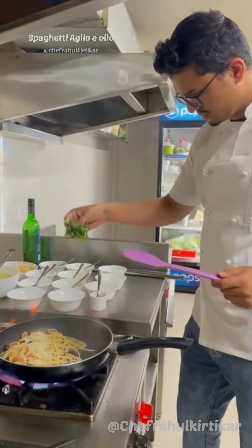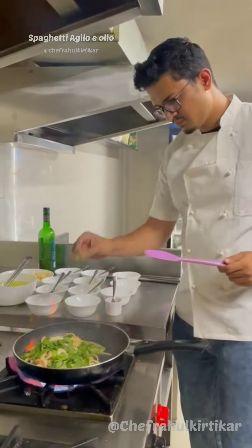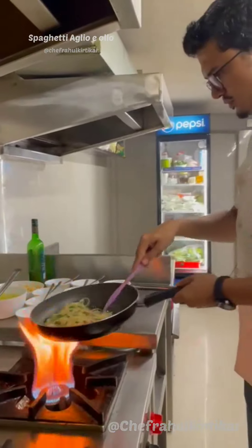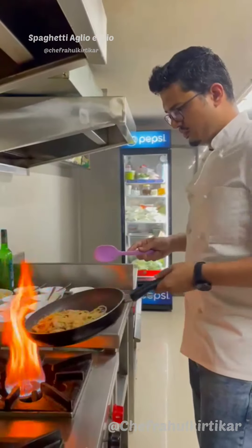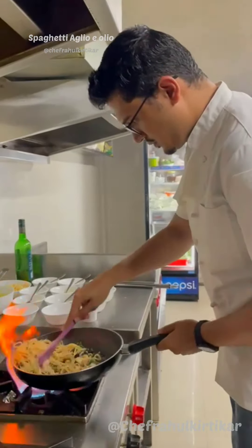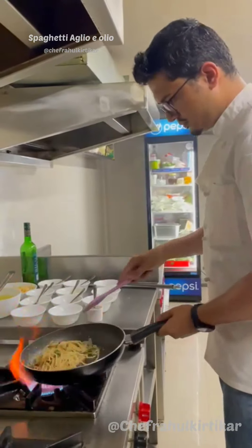Time to add the parmesan cheese and some spinach. Finish with a little more olive oil — we're done and ready for plating.